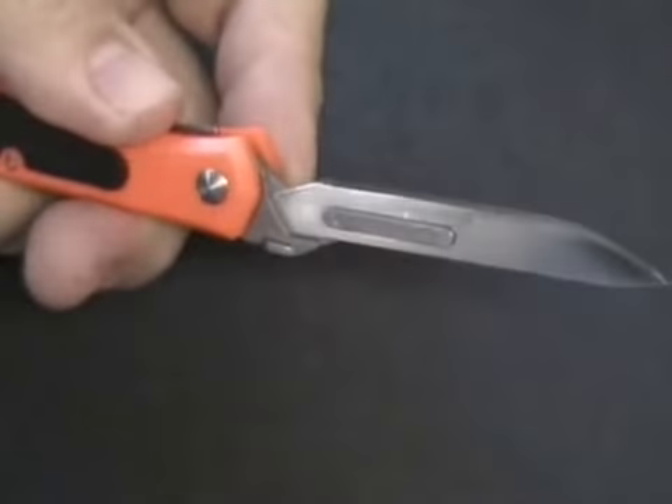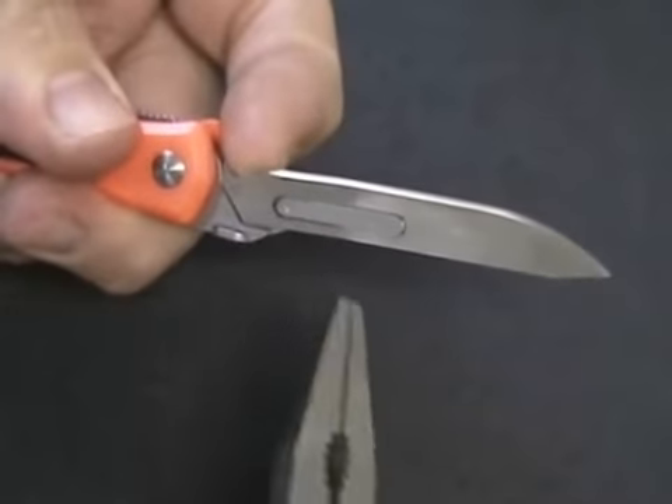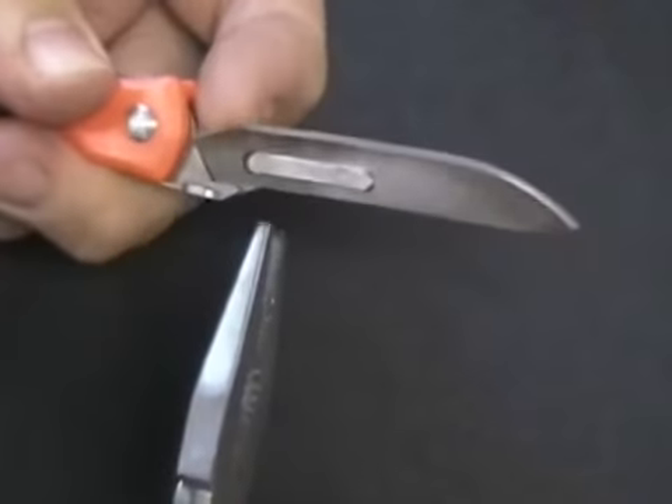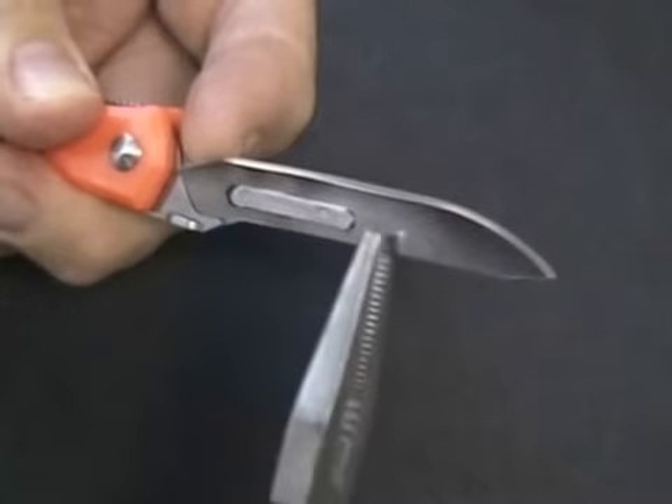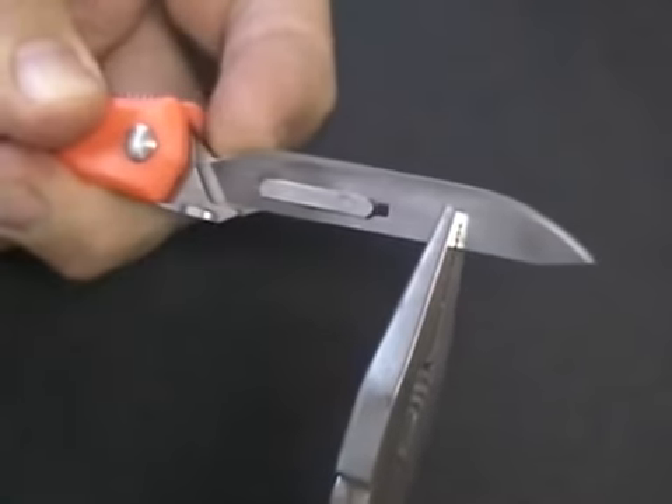Secondly, hold the knife in your left hand. With your left index finger, push the blade up off the back end of the fitment until it is in a cleared position. Grab the other end of the blade with your multi-tool and slide the blade to the right.